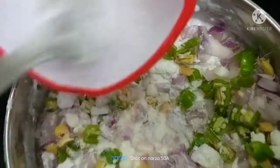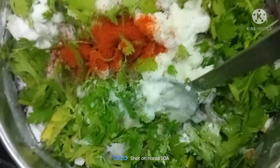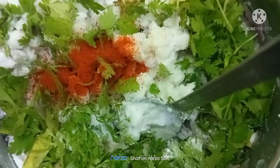Then we put some tea in the bowl. Then we put the tea in the bowl and let's go to the top.